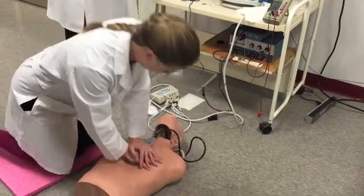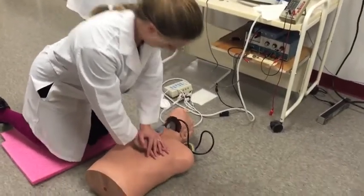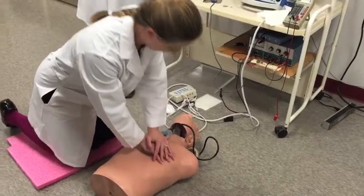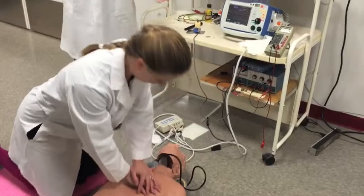This one has a metronome to help you keep the pace, which we found is actually pretty helpful. It also prompts for ventilating the patient, so every 30 compressions it makes a kind of honking sound to prompt you to get ventilations.